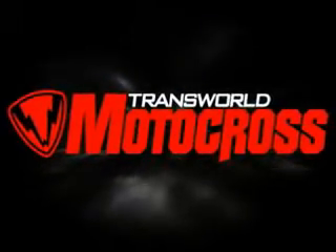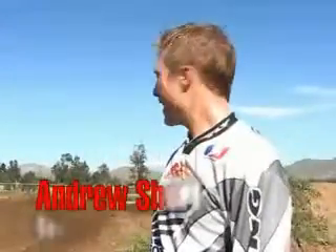I'm Andrew Short, American Honda. We're going to talk about this bull turn, and basically what it comes down to is what I've learned from Jeremy McGrath watching tapes over the years.